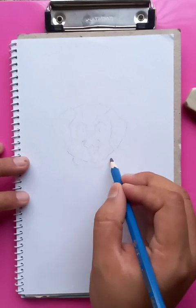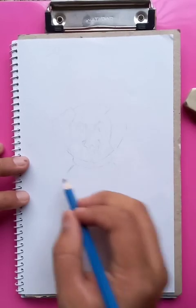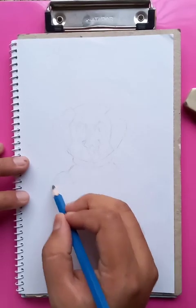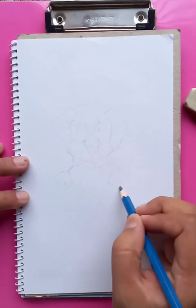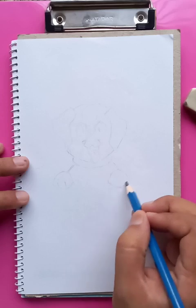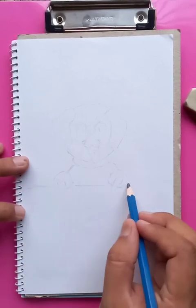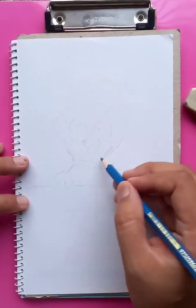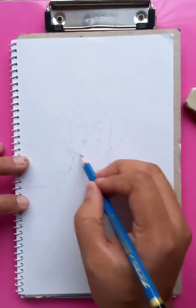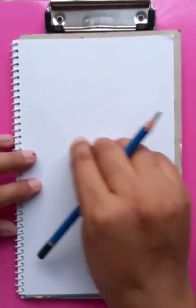This is the color, and the hand is going to be here like this, and another hand is going to be here like this. Then we are putting a straight line.